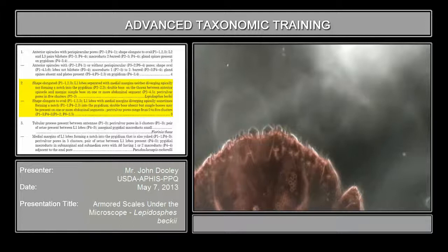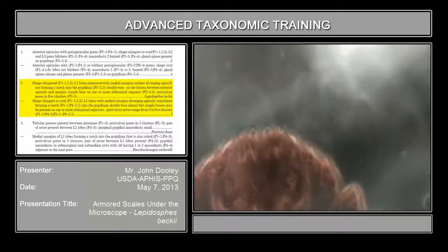The best place to look for the macroducts are on the margin of what they call the pygidium. This whole area where you have the lobes, the anal pores, the vulva, the perivulval pores if they have it - it's very, very important. You need to make sure that you are able to see that as well, including your perivulval pores.